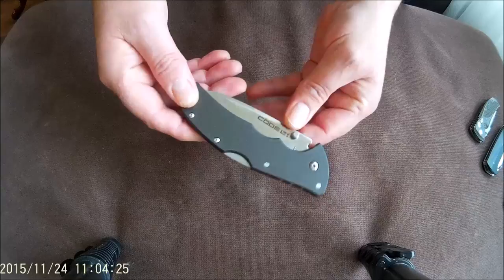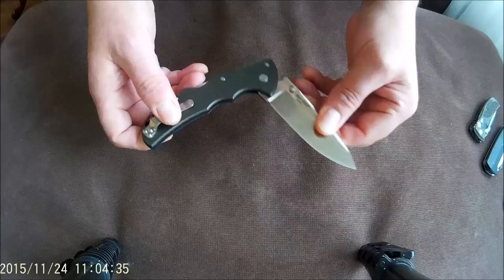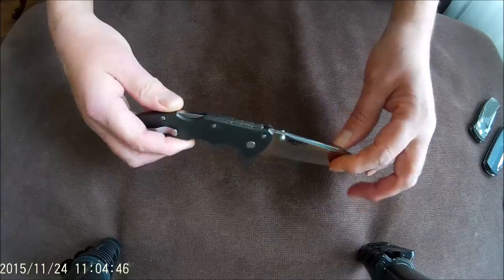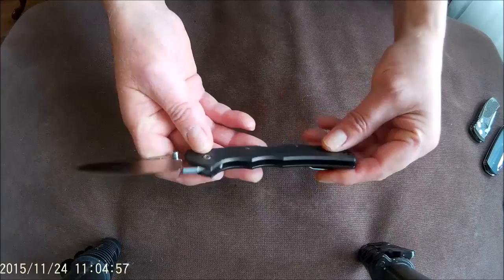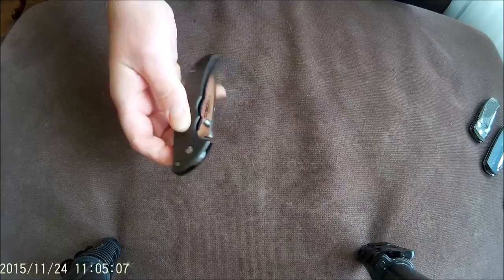First of all there is the Code 4 from Cold Steel. This is a 2015 model with XHP steel and it is the spear point. About 3.7 inch blade, hollow grind, triad lock. This is a very capable hard-use knife. Slim package, takes an edge really well, holds an edge really well, well centered and very smooth. Closes and opens really easy. This is a very nice knife.